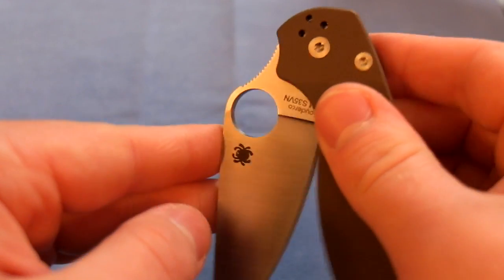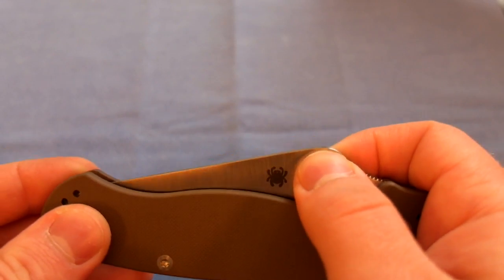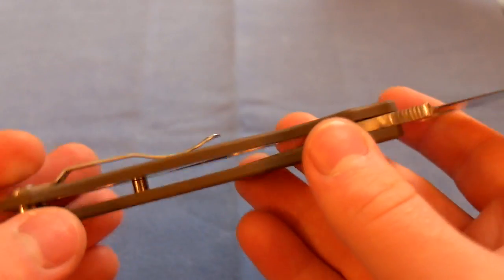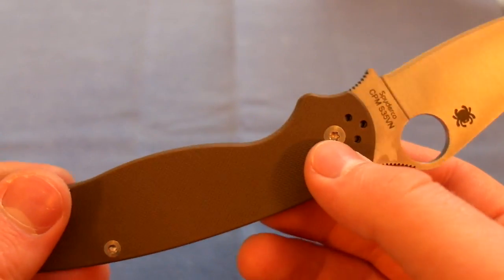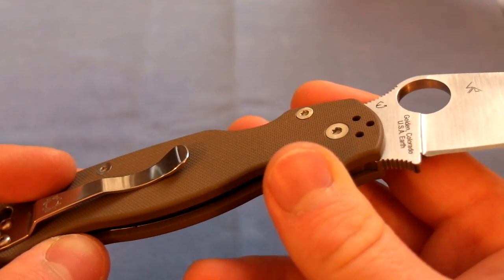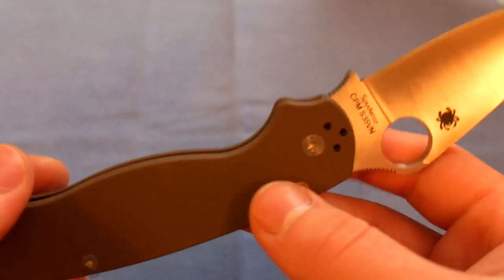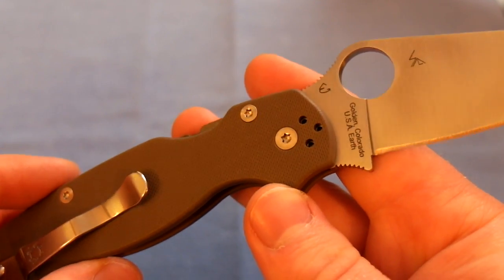I also needed to loosen the pivot when I got it because it was a little tight and wasn't as smooth as I'd like. I don't really like this pivot system with the two side screws — it means you have to have two screwdrivers that fit it, which is kind of a pain. But I managed it, so it doesn't matter.